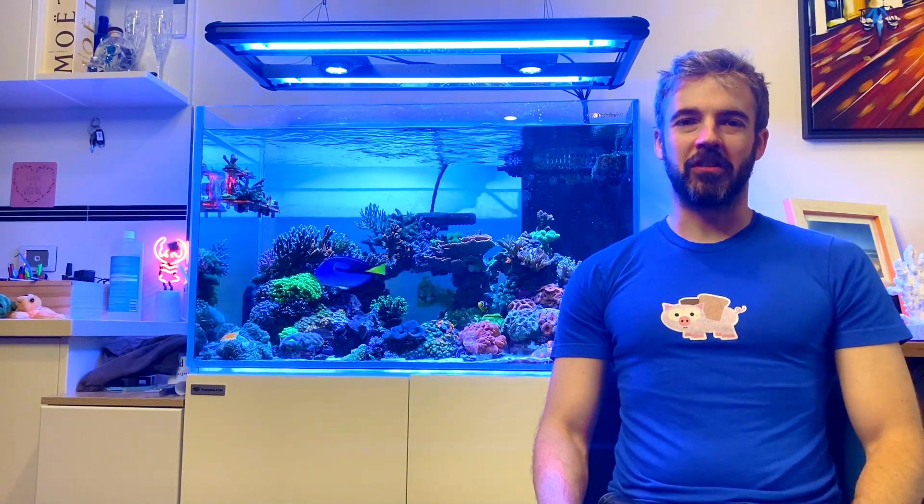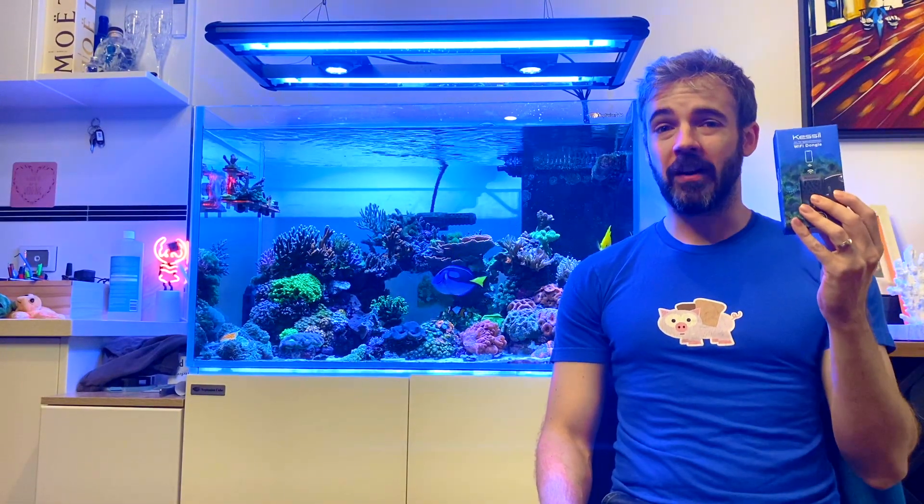Hi everyone, my name is Marcus and you're watching the ReefNerd YouTube channel. I've got a new review for you today: the Kessel Wi-Fi dongle.